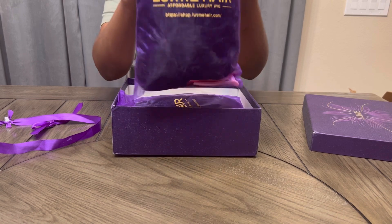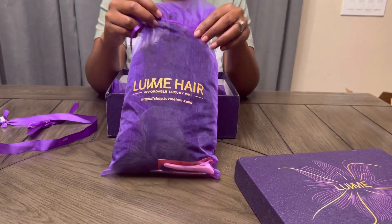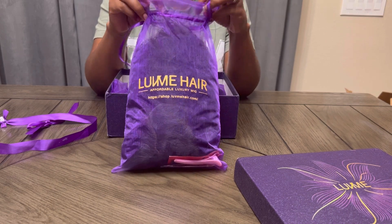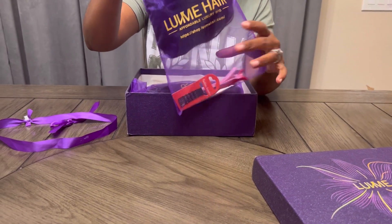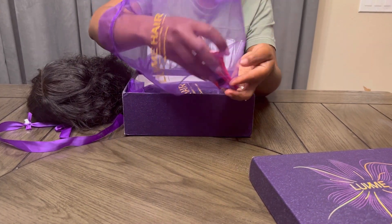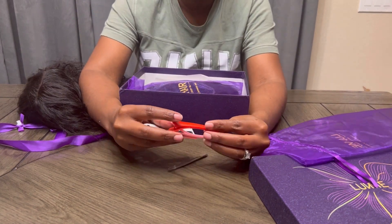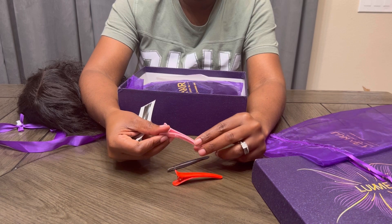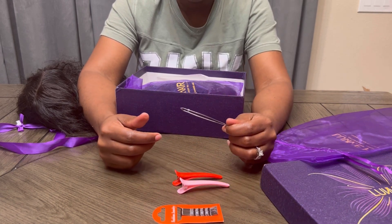Two wigs came inside the box — I'll put the names on the screen. A short curly hair, so if you're into short and curly you may love this one, but they are gorgeous. And one's a wavy hair, longer in length. Inside the box also came two clips, bobby pins, and a tweezer for if you want to pluck your hair.